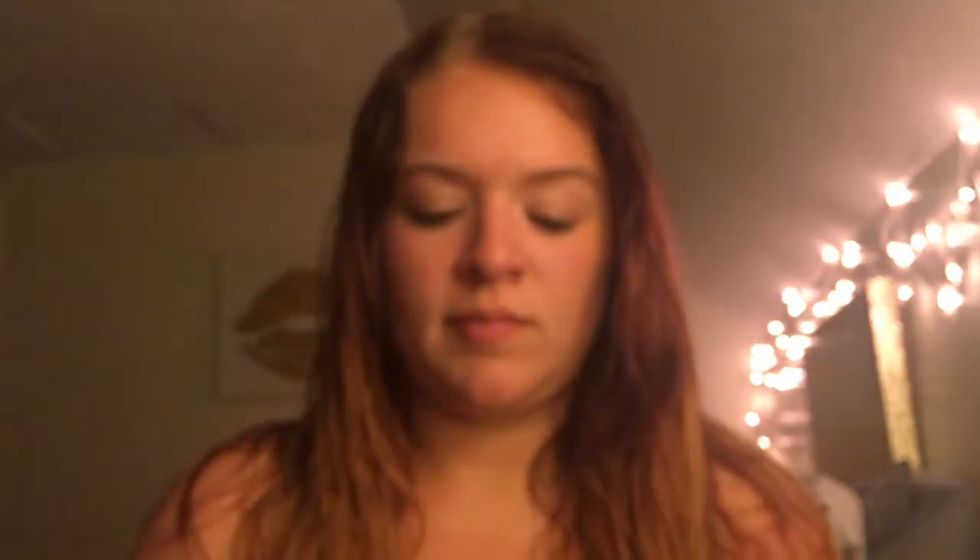So next I'm going to be taking the Bumble and Bumble Don't Blow It Hairstyler, and this is for air drying your hair. You can use any sort of curl cream — that will work fine. I'm working this through by finger combing it. I don't have to necessarily use the wide tooth comb, just separating the hair and getting ready to curl it into sections.